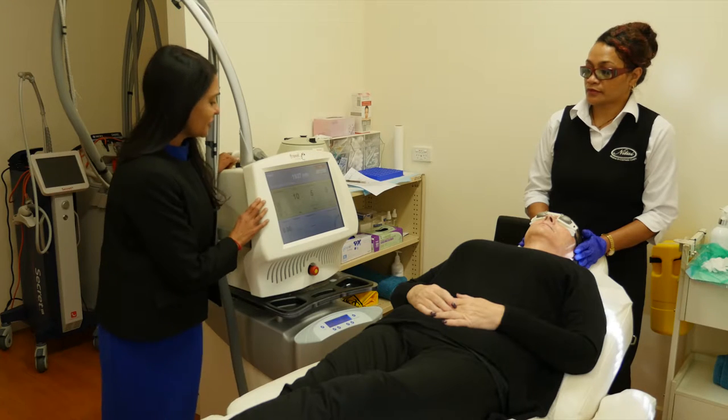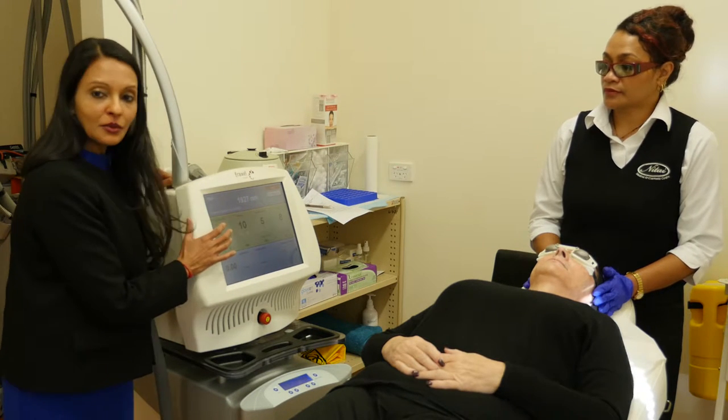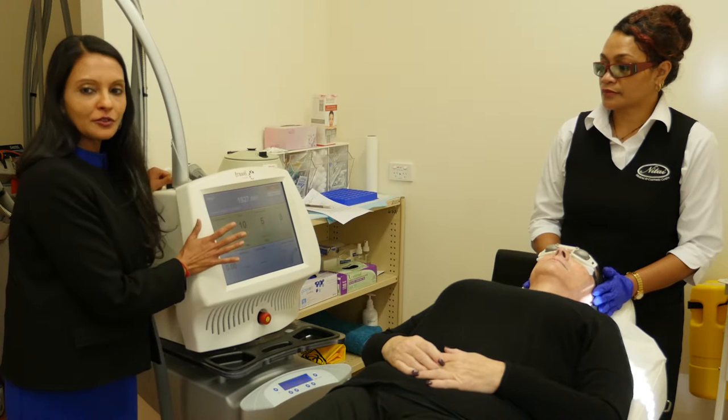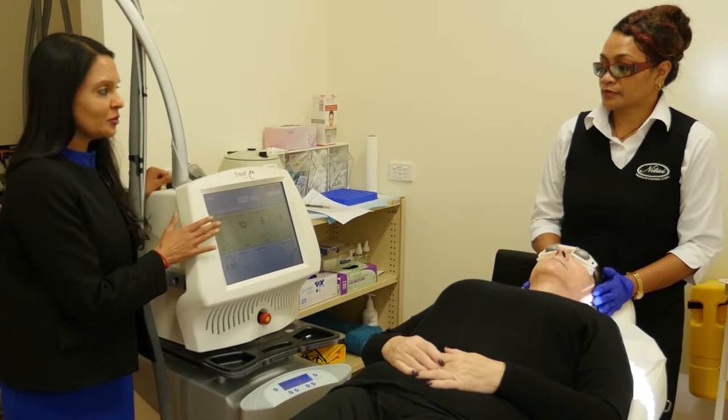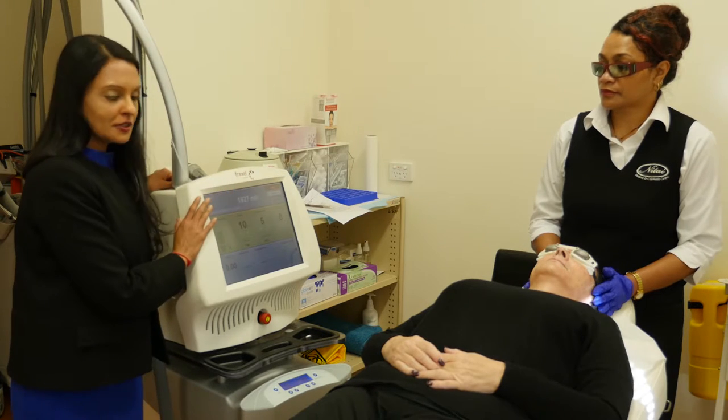Welcome to the Fraxel machine. This is for the Restore. The wavelength we're using is the 1927 wavelength, and this is ideal for skin treatment. It's one of our favourite machines in the clinic, and perfect for what Eileen's concerns are.